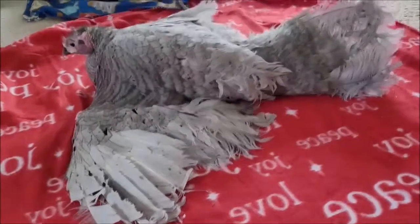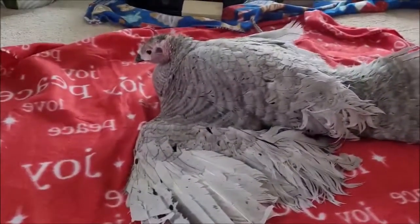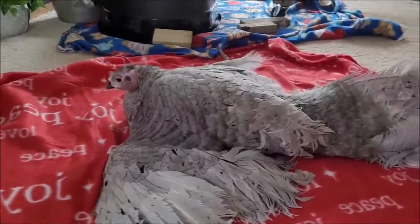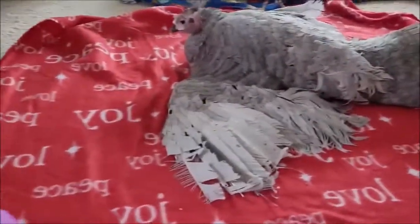Sylvia and I are just sitting here having a little discussion. She understands that until she can go back outside, as long as she's inside, she's gonna need diapers.